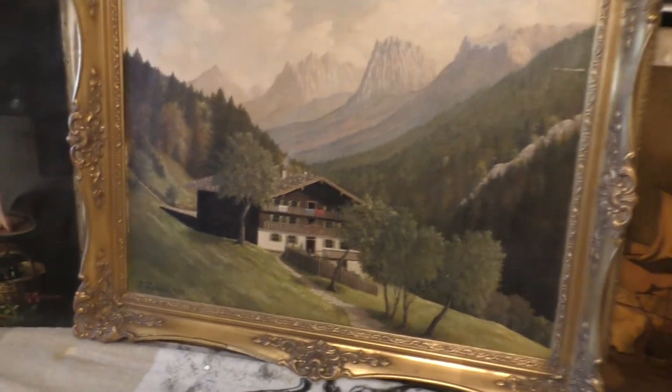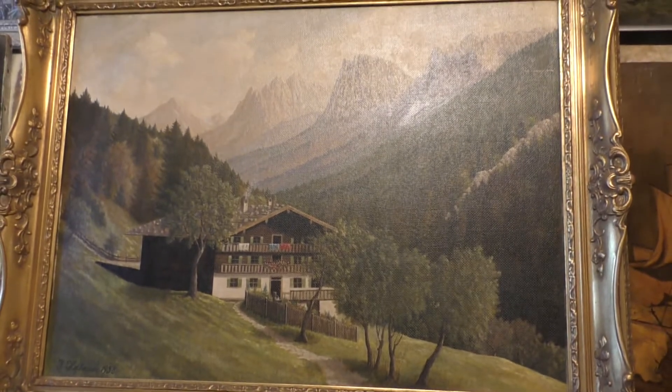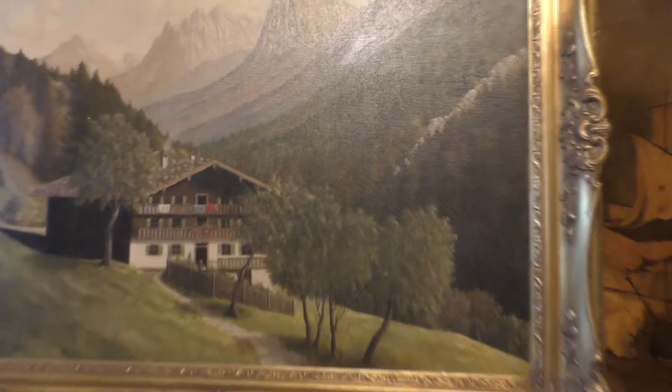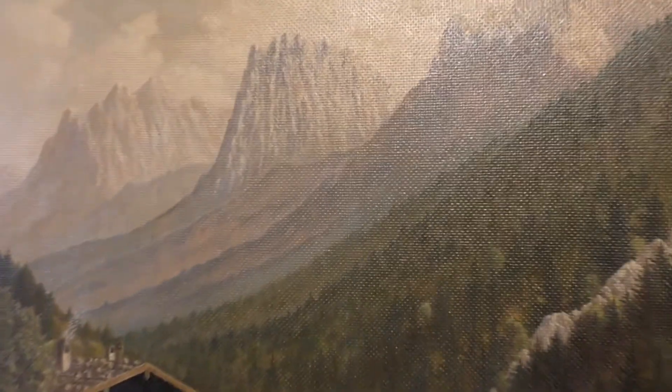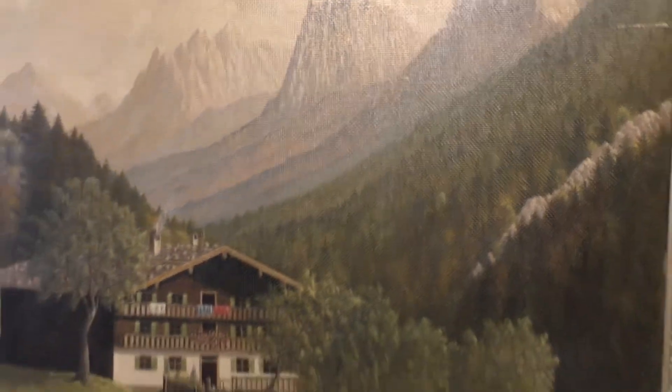The frame is also vintage — it is a 50-year-old frame, like the picture. The technique of the dress is a very thin piece of paint. The paint is a special piece on paper.